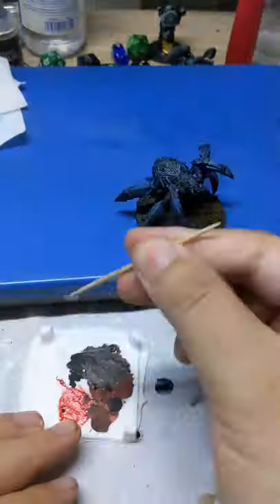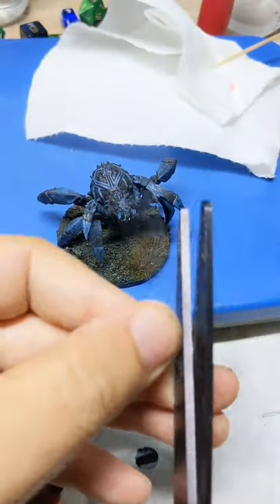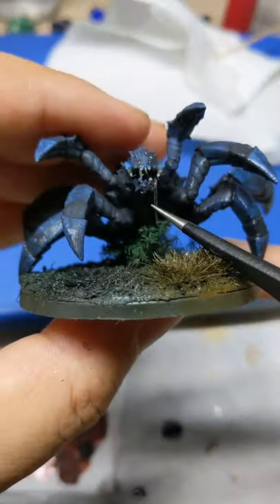Quick cleanup. Sticky glue to create the drool. Thin plastics. Tamiya Clear Blue and UV resin to create the venom.